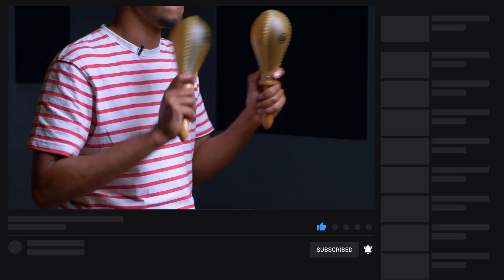Welcome to the CongaChops YouTube channel. Don't forget to hit like, subscribe, and turn on your notifications for our channel. Head over to CongaChops.com to grab your free 7-day trial for access to over 200 exclusive step-by-step lessons.